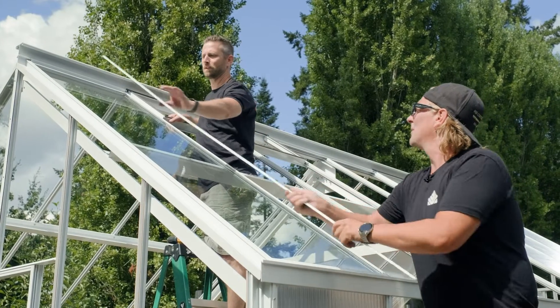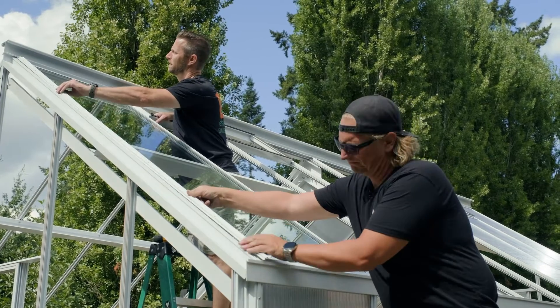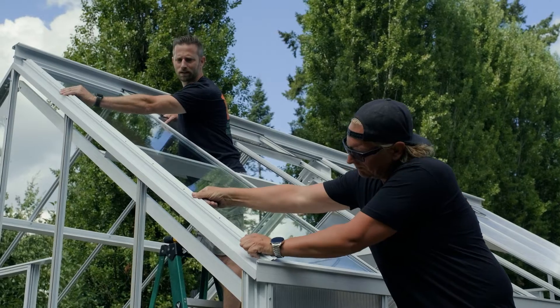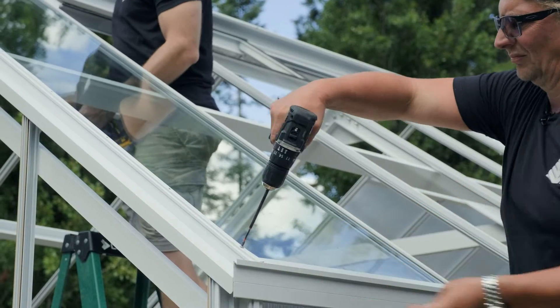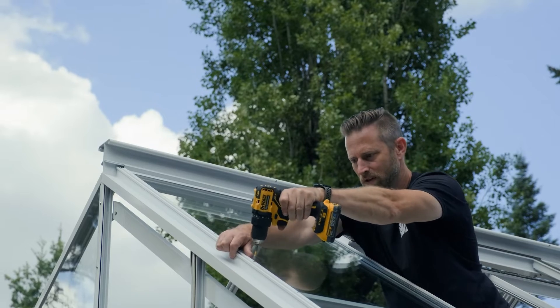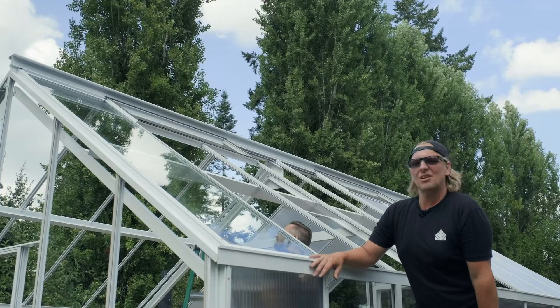Now we're gonna cap it off. Okay, now that that panel's screwed off we're on to the next one.